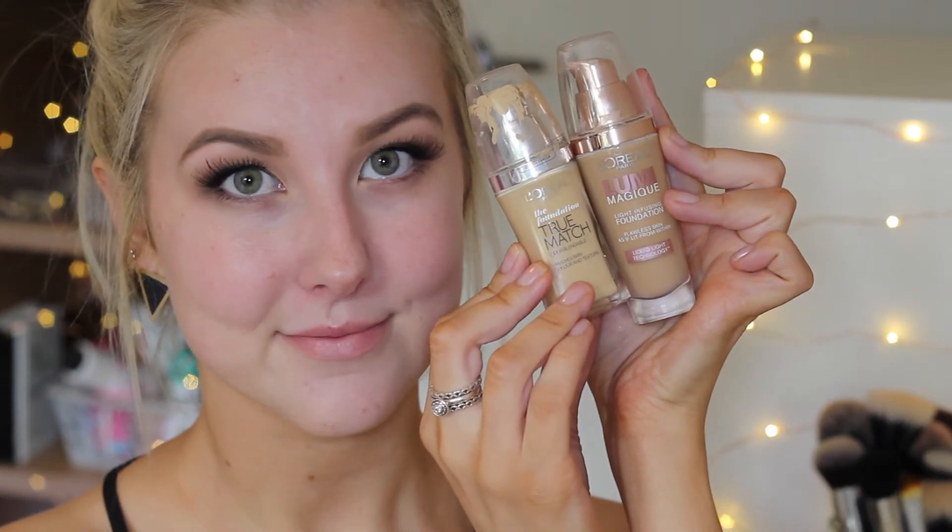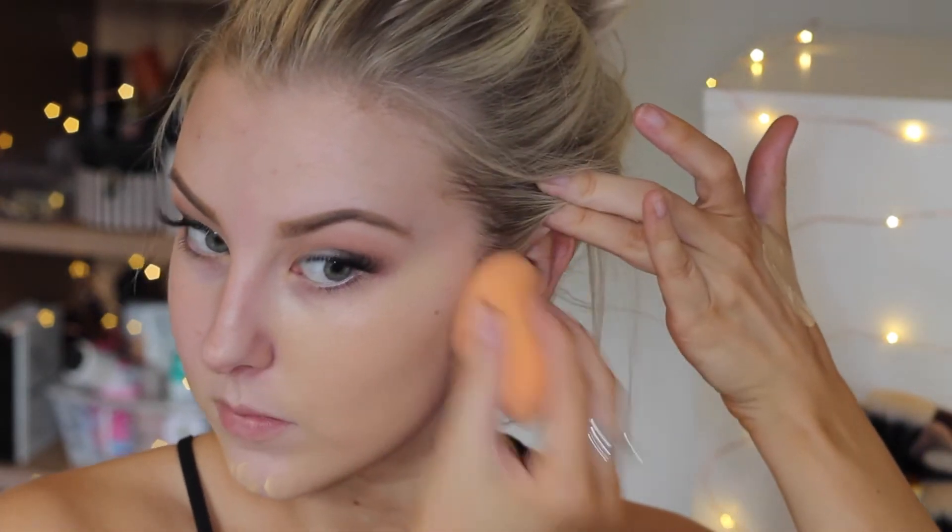Moving on to the face — I'm taking my new Hourglass Veil Mineral Primer and spreading that all over my face. Not too sure what I think of it yet, but I'll let you know. Then I'm mixing my L'Oréal Lumi Magique foundation with my L'Oréal True Match foundation — the Lumi is a little too dark on its own, so I add the True Match for lightness and a more yellow tone. I blend it all out with my Real Techniques sponge that I've wet. I actually love this foundation combo — it lasted all day and was really nice.